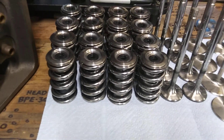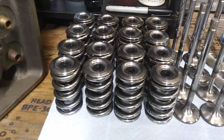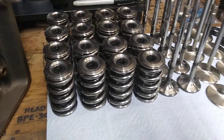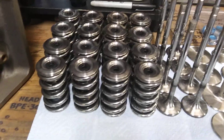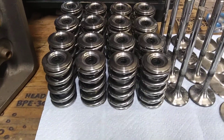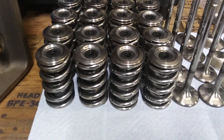Springs are 275 pounds closed at 2-inch installed height and over 700 open. With that much spring pressure, if you try to run them in some heads with shitty seats, they'll beat the fucking seats right out of those heads. So even the heads you put them in have got to be stout enough to withstand the pressure they're gonna be under.